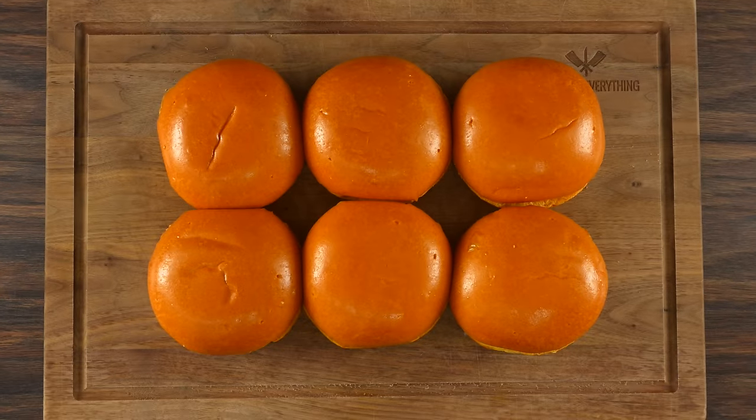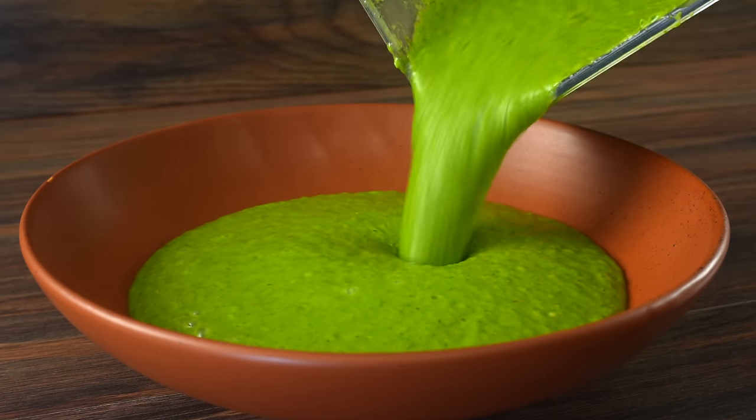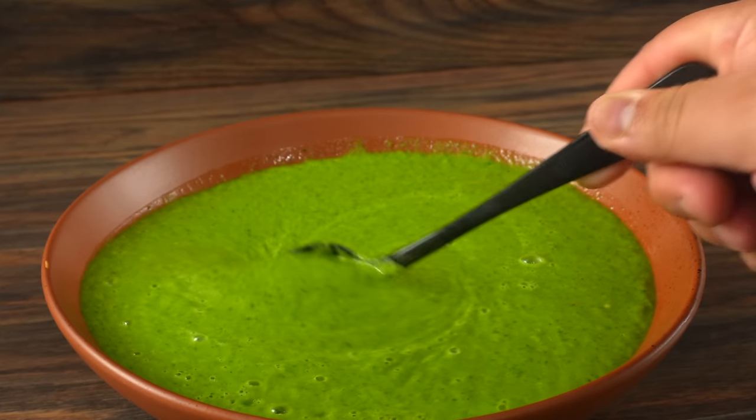As for the bread, I'm going to be using Guga's buns. There will be a link in the description down below if you'd like to make them at home, but if you're not up to it I totally understand. Because the next thing you have to try at home is this green crazy marinade — it is vibrant, full of flavor, and we're going to be marinating our balls in here.